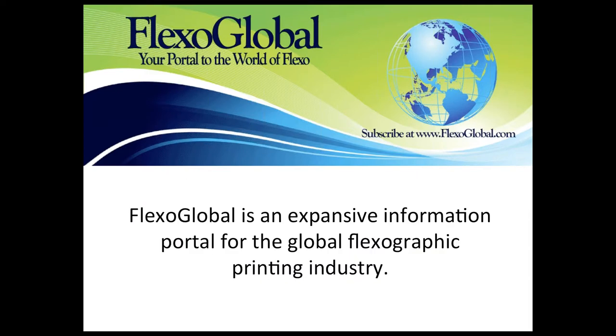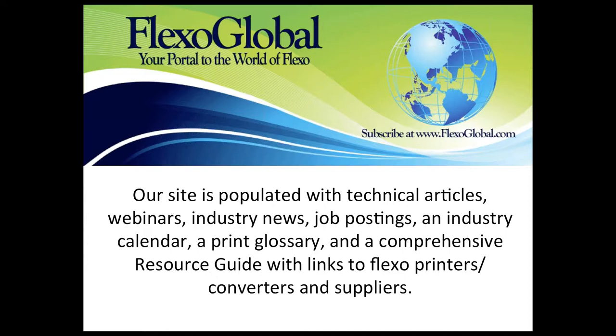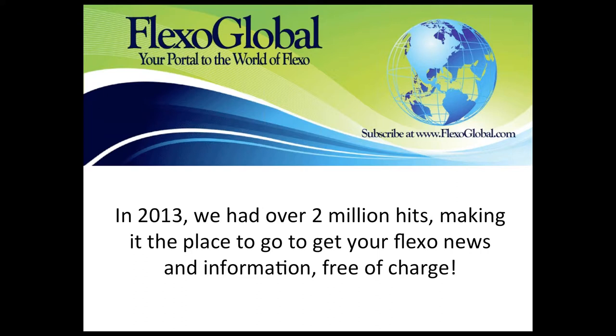I want to tell you a little about Flexo Global before we get started. My name is Laura Hatch, and I am the owner of Flexo Global. We're an expansive information portal for the global flexographic printing industry. Our site is populated with technical articles, webinars, industry news, job postings, an industry calendar, a print glossary, and a comprehensive resource guide with links to flexo printers, converters, and suppliers around the world. In 2013, we had over 2 million hits on our website, making it the place to go to get your flexo news and information — and the best part is it's all free of charge.